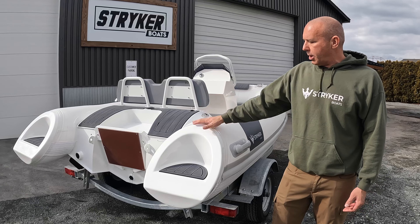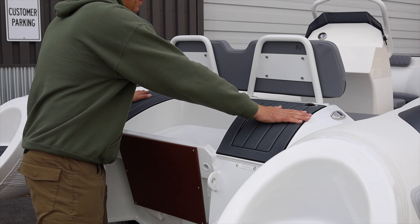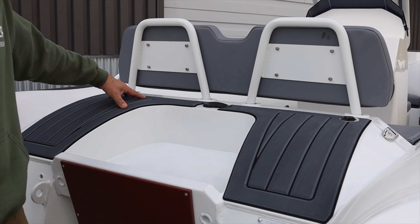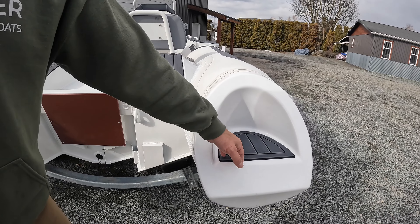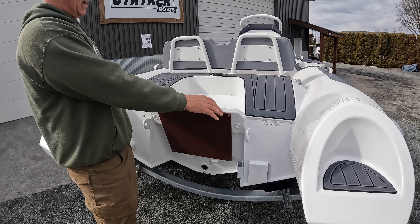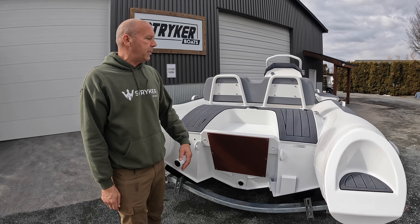Starting at the back of the boat, we have a nice platform. All EVA foam on the interior and the exterior. On some models of the 380 we did incorporate steps into the pontoons — they are available with or without the steps. We have a really nice pod on the back here, which prevents the majority of the water that would traditionally get up inside a tender.